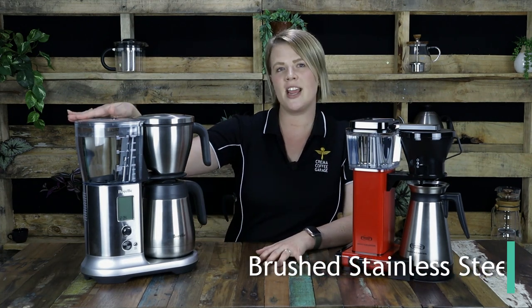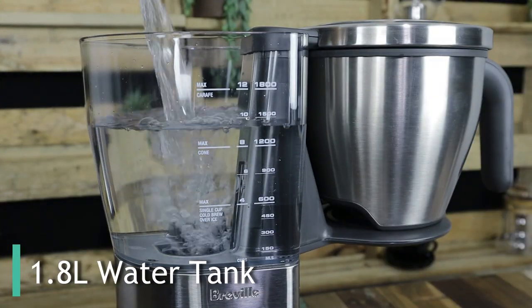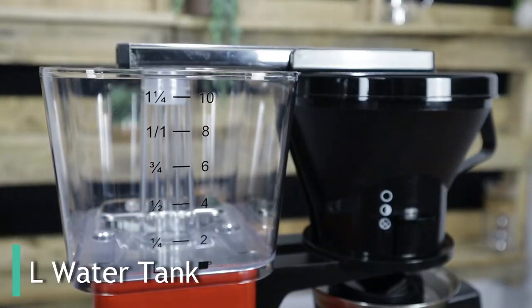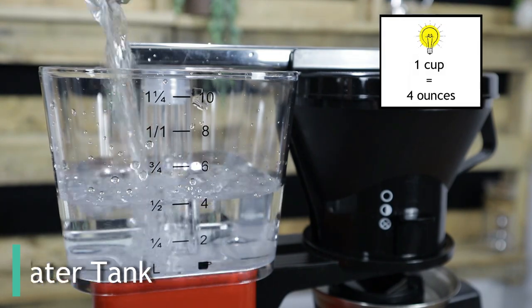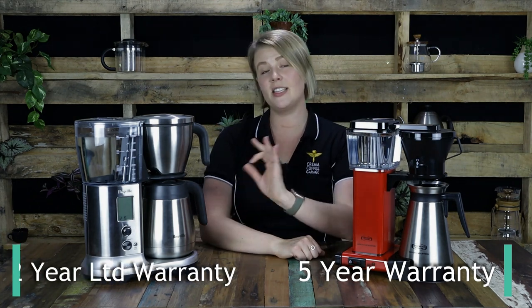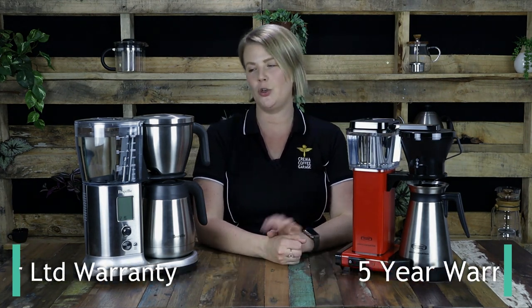However, if we begin to look closer, we start to see where they differ. The Breville is made up of complete brushed stainless steel casing and the water tank is a large 1.8 litres in size, meaning you can make up to 12 cups of coffee. The Moccamaster water tank is slightly smaller, coming in at 1.25 litres, which would be considered 10 espresso cups in size. However, a great pro in the Moccamaster's favour is that it is majorly made up of BPA-free plastic, handcrafted in the Netherlands and designed to make parts easily accessible and replaceable if need be. For this reason, Moccamaster provide a whopping 5-year warranty on this brewer, whereas Breville provides a 2-year limited product warranty on the Precision Brewer.